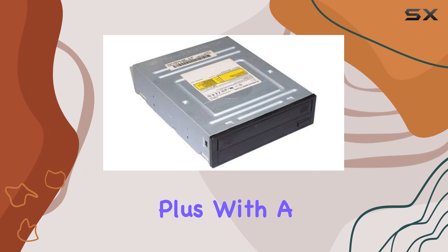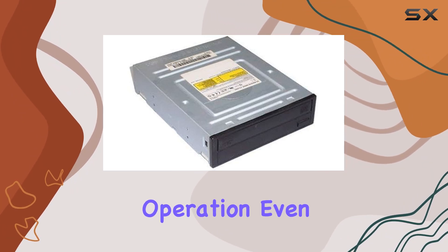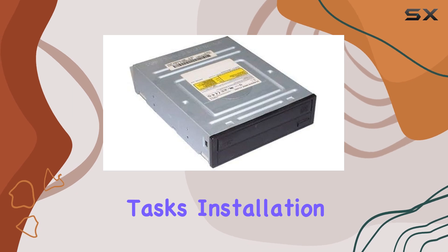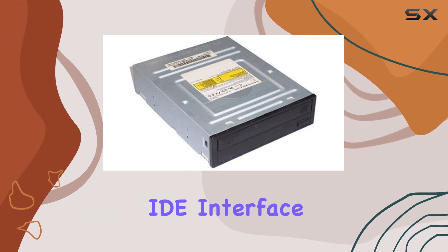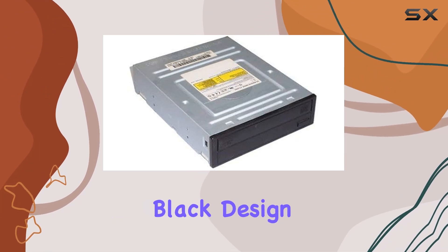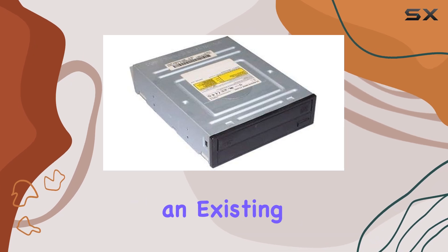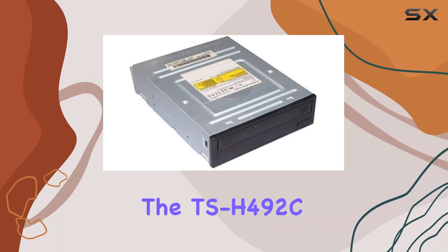With a generous 2-megabyte cache size, you can expect smooth operation even during intensive tasks. Installation is a breeze thanks to the IDE interface, making it compatible with a wide range of systems, and the sleek black design adds a touch of style to any build.